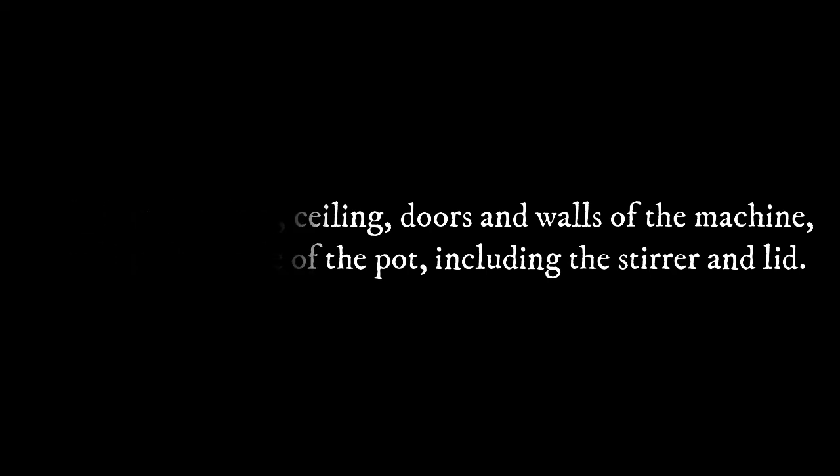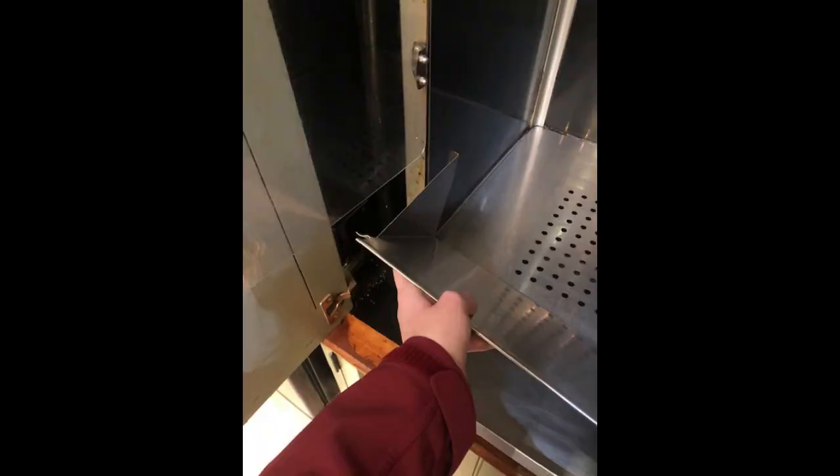Step 4: Make sure that you wipe down all surfaces of the machine with water or a degreasing wipe, including the floor, ceiling, doors, and walls of the machine, as well as the inside of the pot including the stirrer and the lid. Dump the popcorn and kernels out of the catch drawer. Rinse out the drawer in the sink and set aside.